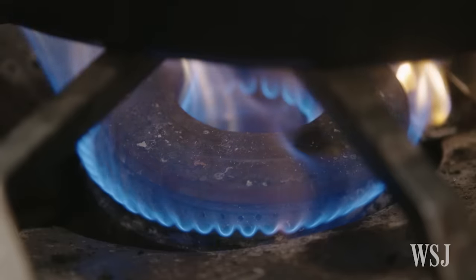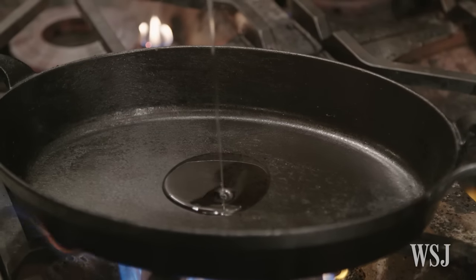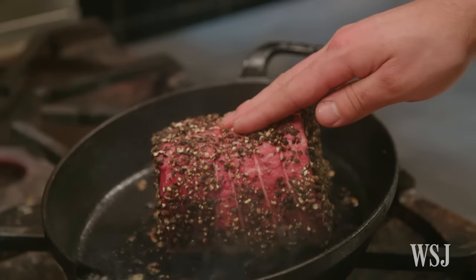If you have a cast iron pan at your house, those are the best. Just get it almost smoking hot. For about a two pound piece of meat, I would use two ounces of oil. It's important that you don't use too much oil, otherwise you're just frying it. It's also important that you don't use too little oil, or else you won't get the nice sear that you want.